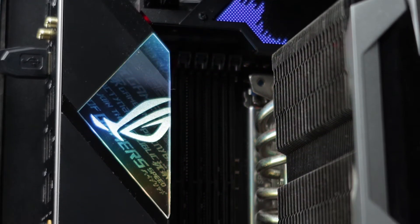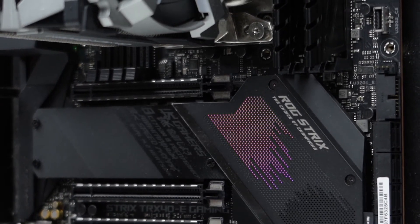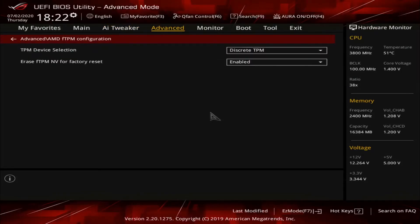LiveDash OLED aside, the board does come with a few areas that are RGB LED enabled. For those who want to tweak, there's the usual ROG UEFI interface.